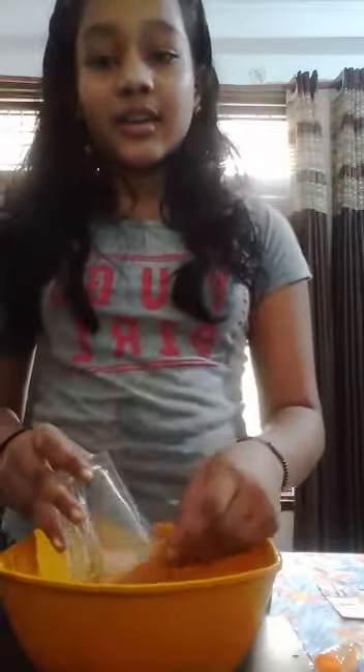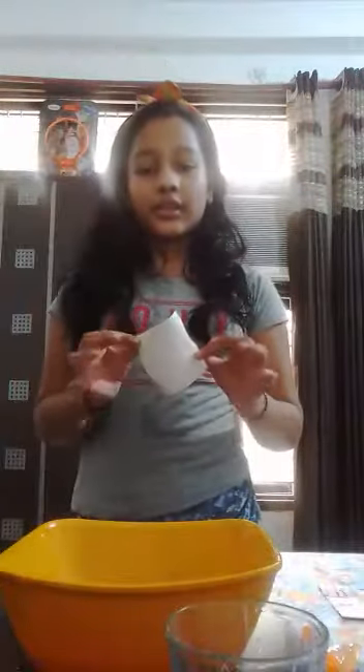So this shows that air pressure is there all around us and we saw how it works. We even saw how such a thin piece of cardboard can prevent about half cup or one fourth cup of water from falling down. Thank you for watching my video and giving your valuable time.